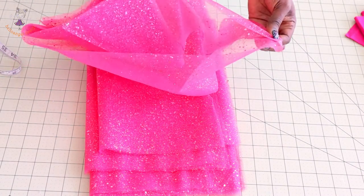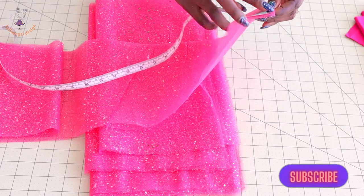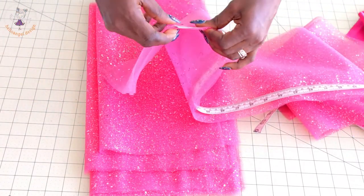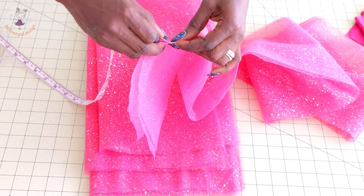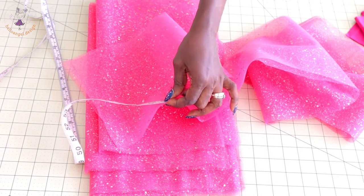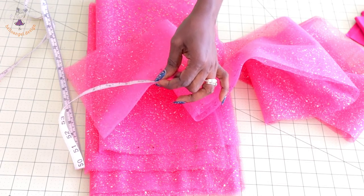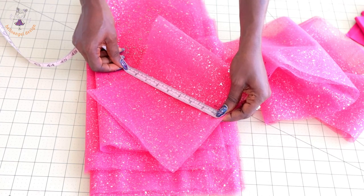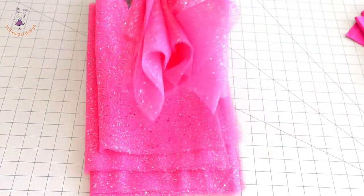This is my tulle fabric. I fold it in two and I'm going to take the measurement. Place your measuring tape from the folded side and measure all the way down. For the first layer of tulle fabric, the width is 165 centimeters — if you're using inches, measure 65 inches. The length is 20 centimeters — if you're using inches, measure 8 inches. This is the first layer of my tulle fabric.